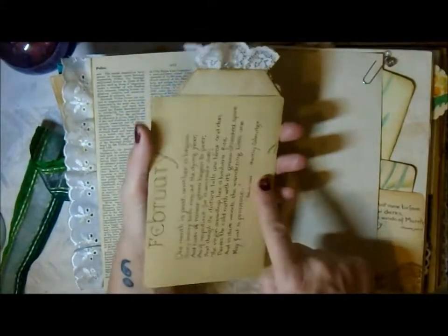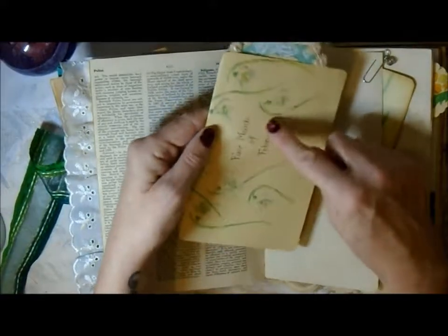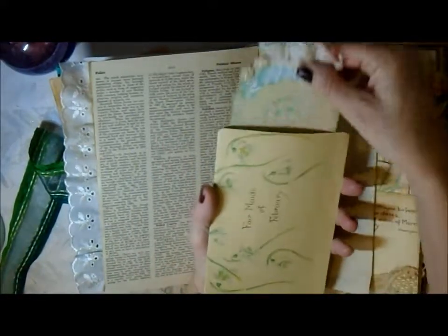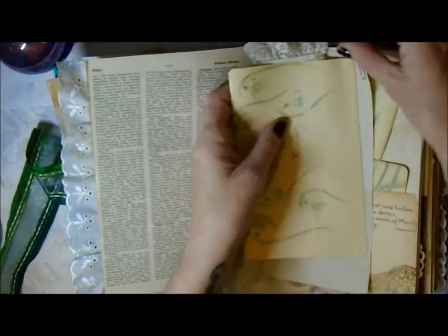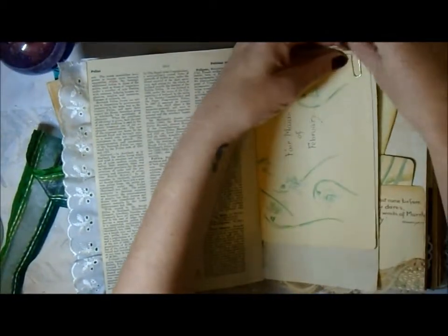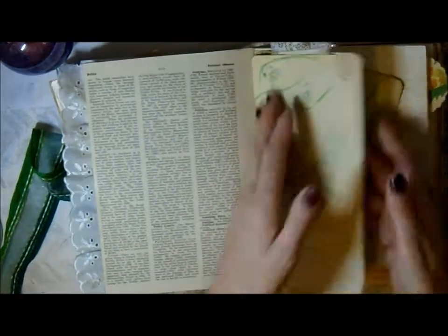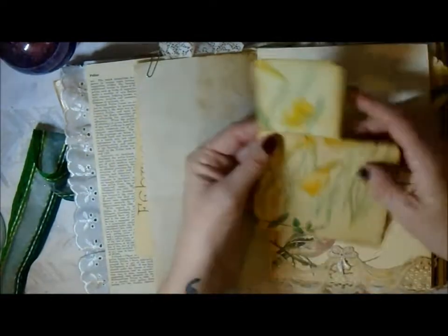This is a floating pocket of an Edith Holden page for the month of February, with a Coleridge poem. It says 'Fair Maids of February' and she's painted those. I made this journaling tag, and the reason I chose this poem for February for the floating pocket is because that's my mum's birth month, so I thought she'd like that.